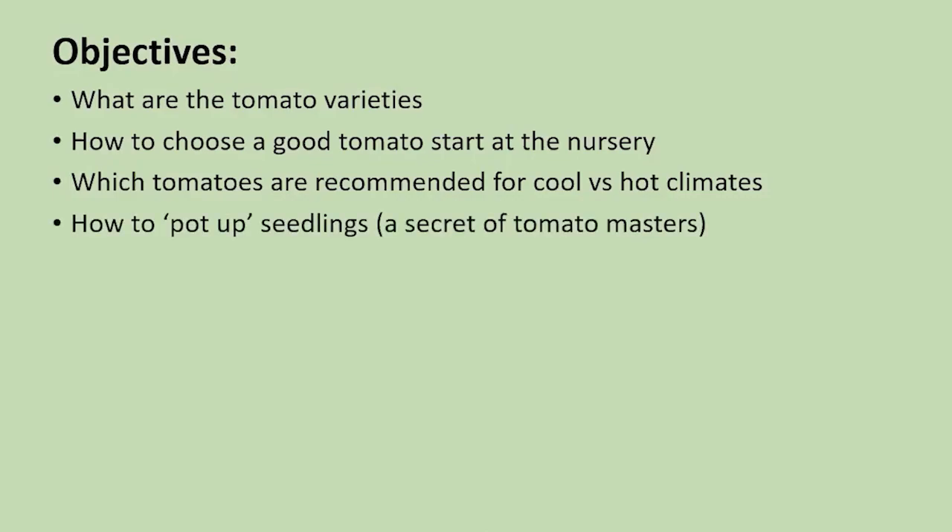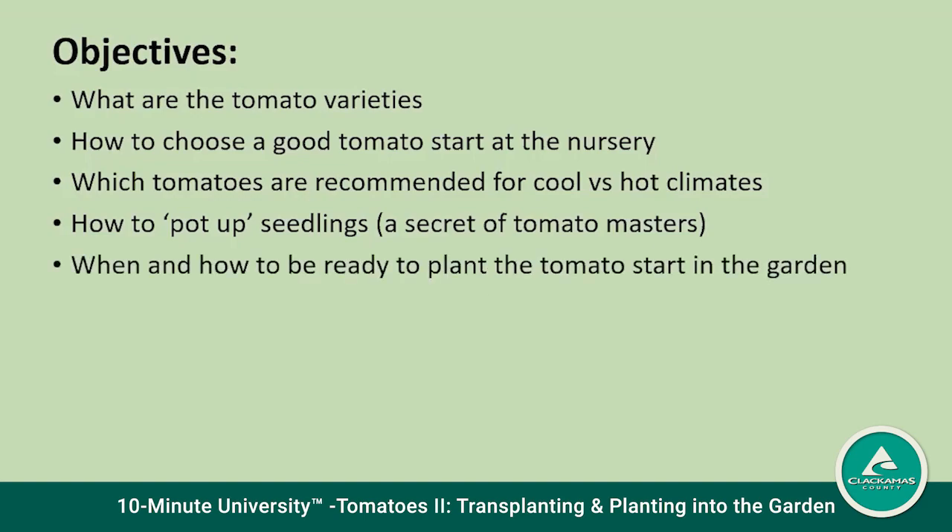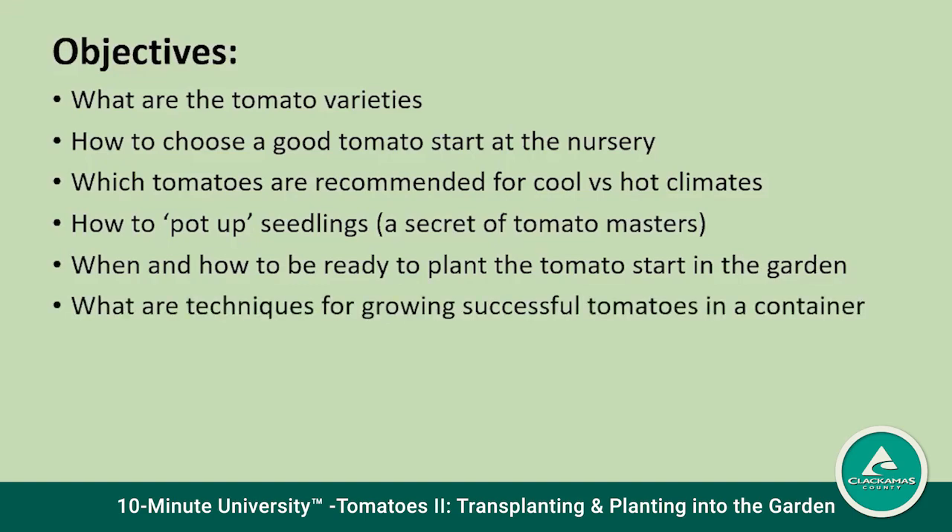How to pot up a seedling — that's a secret that those who grow tomatoes successfully know how to use. When and how to be ready to plant the tomato start in the garden: it's important to know because too early can be a real problem. What are the techniques for growing successful tomatoes in a container? Many of you won't have garden spots, so we'll talk about growing them in containers.